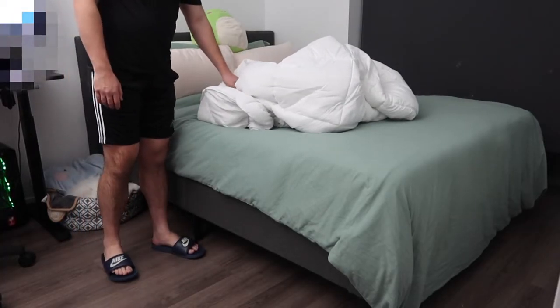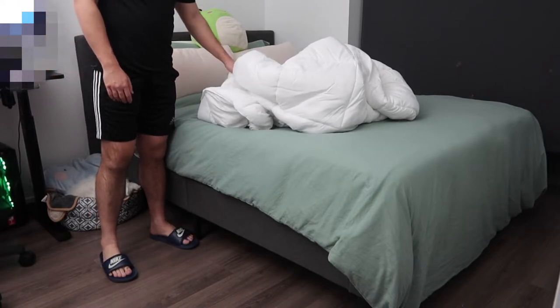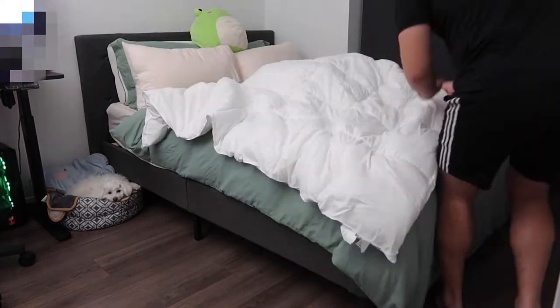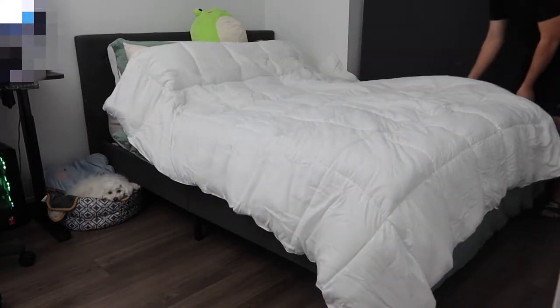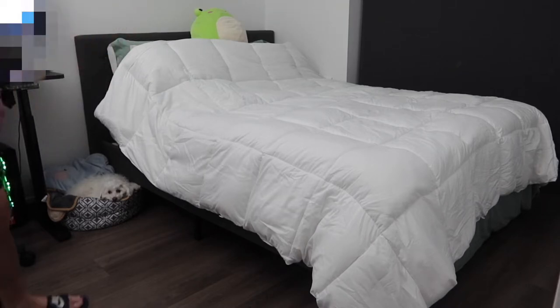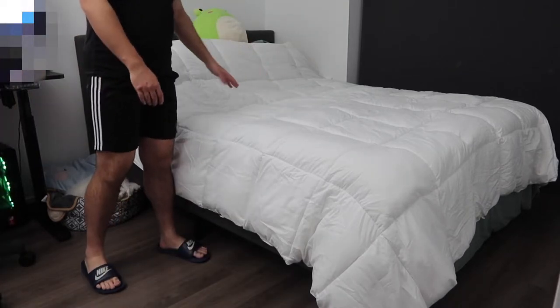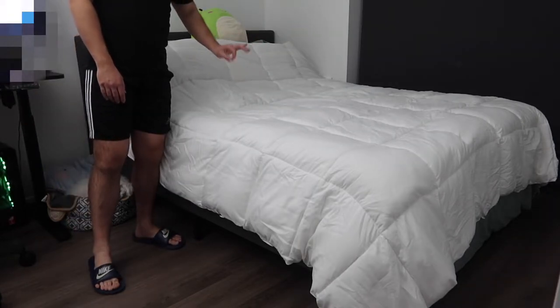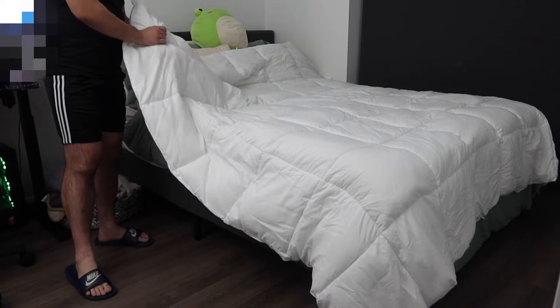We just finished washing and drying the blanket. Once you fully open it, this is basically what the product looks like — there are still some wrinkles on here, but that's totally fine. You can use a steamer to steam off the wrinkles if you want.